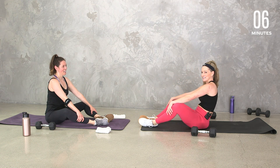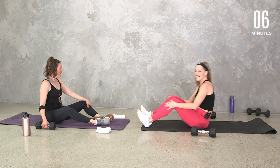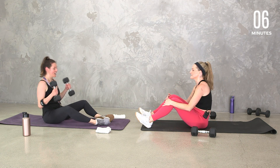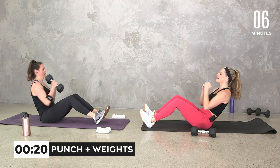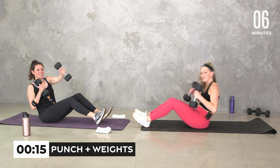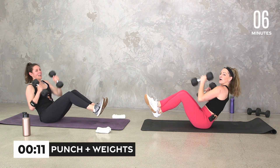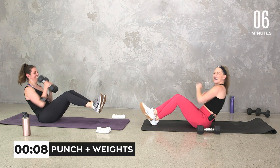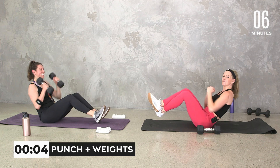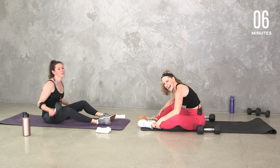Jack's going to demonstrate — here to here, you can add the weights or not. Look at her — so strong. I'm going to try it too. This is the problem: we will compete. Spoiler — we're both competitive, especially this one. Good, relax — okay, we're done. Last two moves of the workout. We might add a bonus move because it's a Monday.